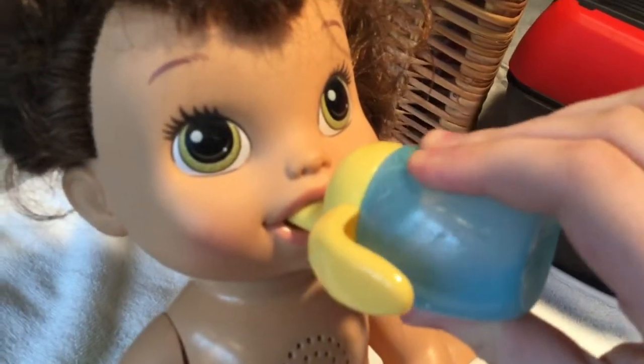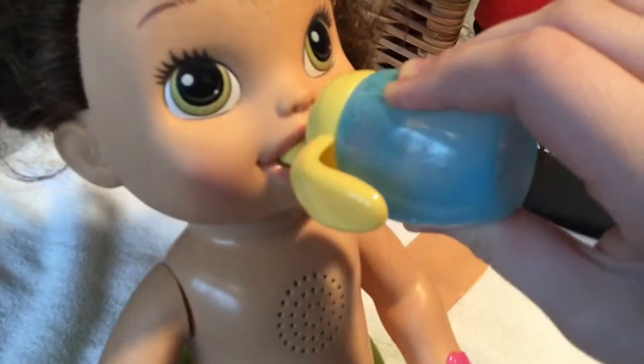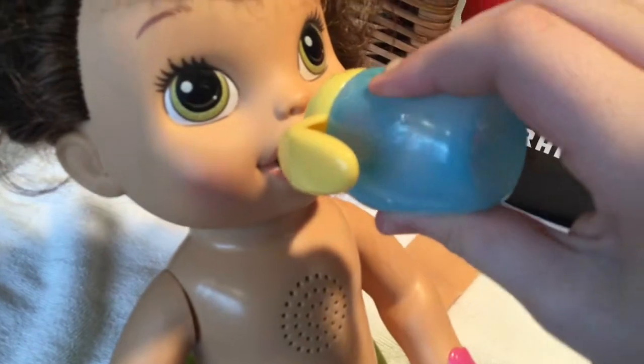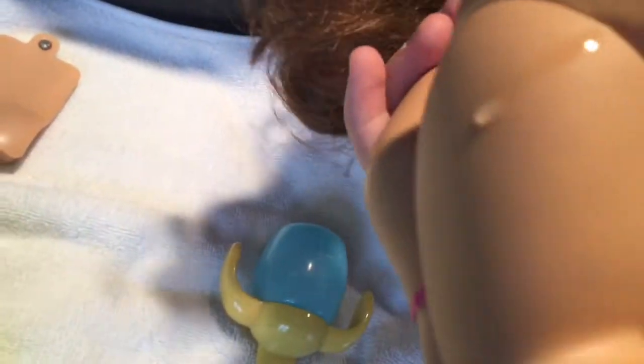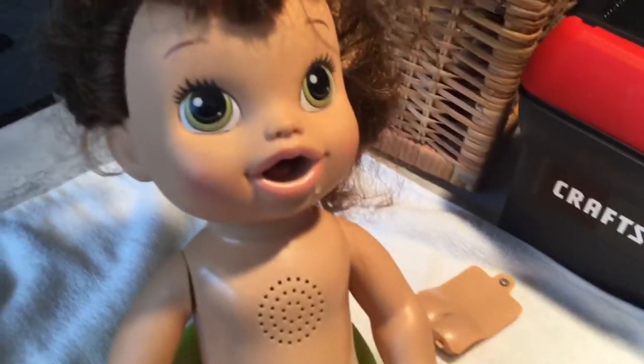It's bubbling! I suggest this because it really cleans out any clumps of stuff inside her. It looks like she has a little bit of clumps, but she can still go to the bathroom and stuff. So that's probably one of the first steps.